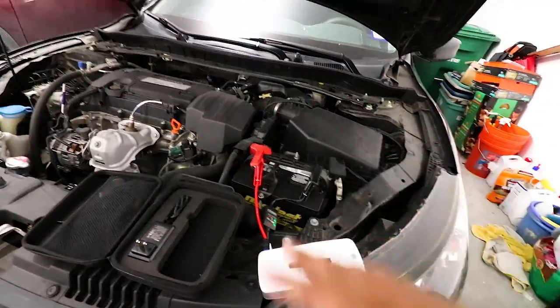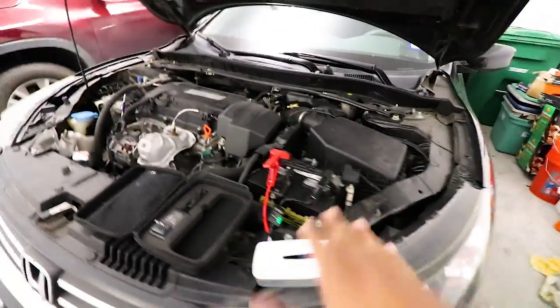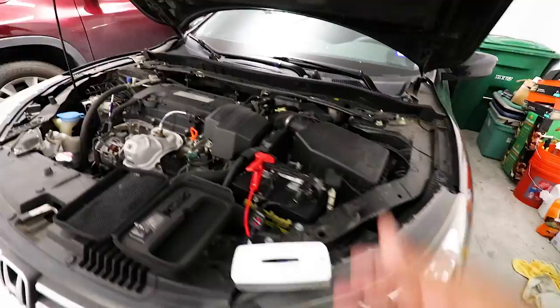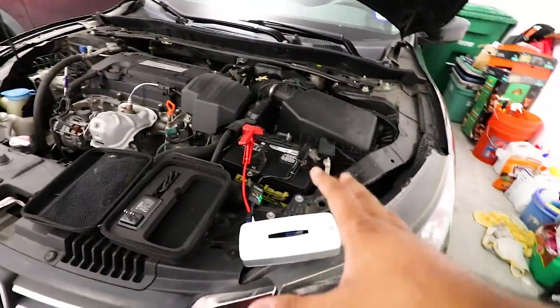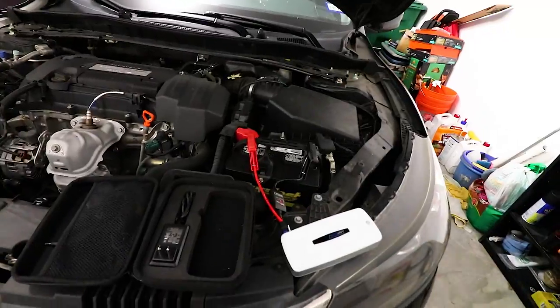This is a prevention device for when you're in the middle of nowhere, by yourself, or in a parking lot. You've got yourself covered — you have your own battery pack ready to go. No need to worry about someone else parking in front of you, backing up, or finding jumper cables. Everything is ready in this kit. I'm putting this one in my other car.